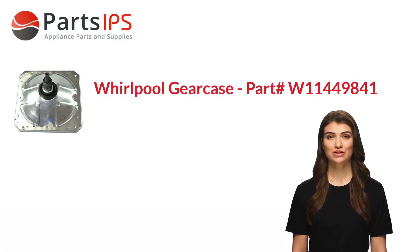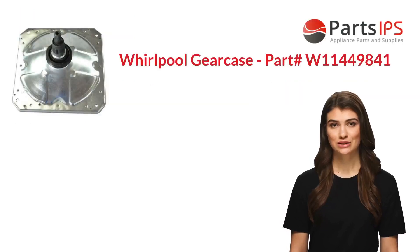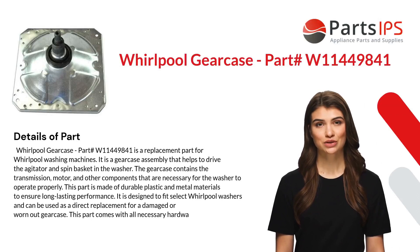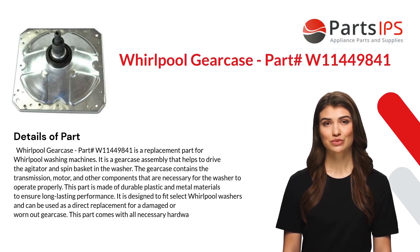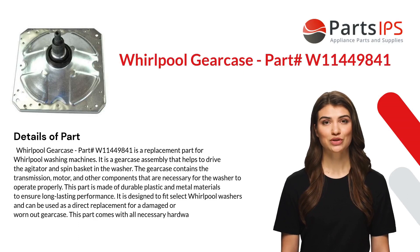Hey, my name is Cody. I am a digital presenter for Parts IPS. Today I am going to talk about Whirlpool gear case part number W11449841. This is a replacement part for Whirlpool washing machines.